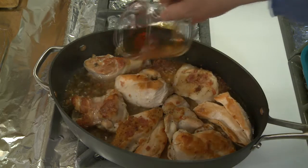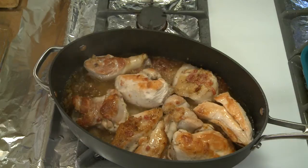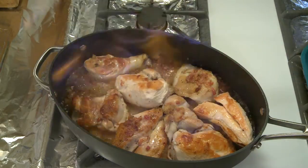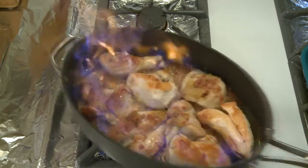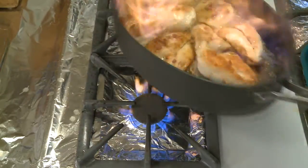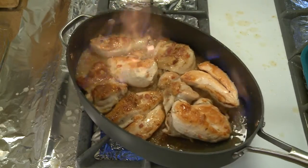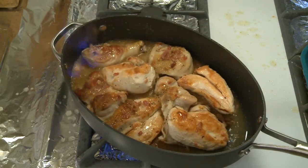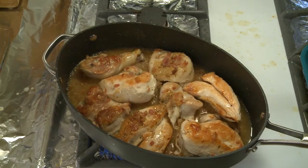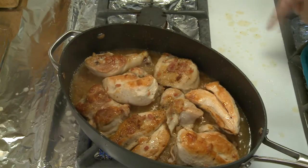Now I want to pour my brandy — this is a quarter cup of cognac or brandy. Then I'm going to ignite that and shake the pan back and forth. Let me look through my lens — no, I didn't melt my camera. Made a mess of my stove though.